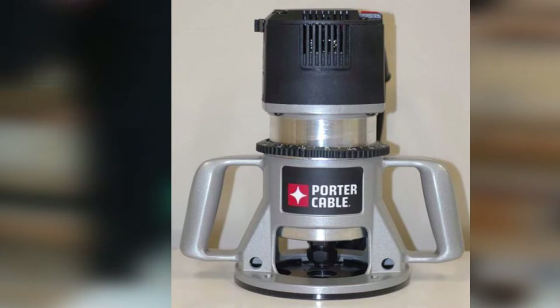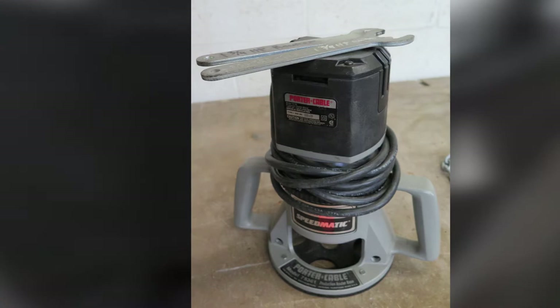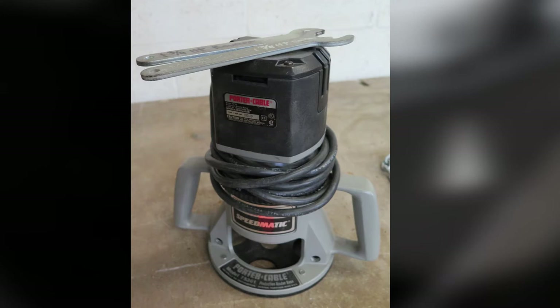Overall, this router from Porter Cable is powerful, precise, and consistent. Therefore, if you want a quality fixed-base router to help you achieve fast bit removal and accurate cuts, then you may find this router very useful. The router is worth the money as it comes at a reasonable cost.